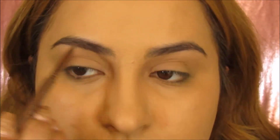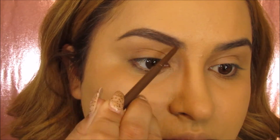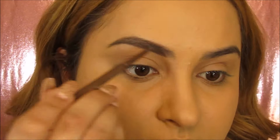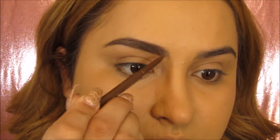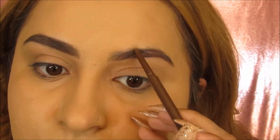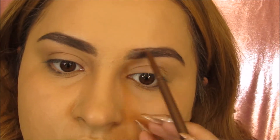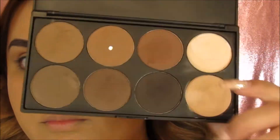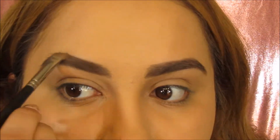I'm filling in my brows. I already did my foundation and I'll have the link in the description of what I used on my face. So yeah, we're just filling in the brows. Next, I'm going to be taking this brow powder by Morphe and I'm going to be filling it in with this angled brush.